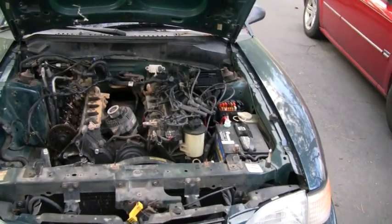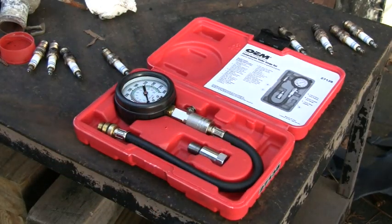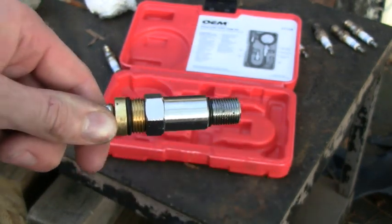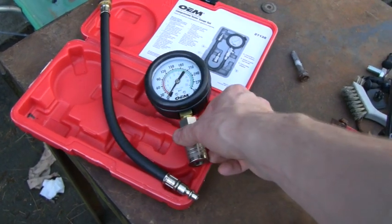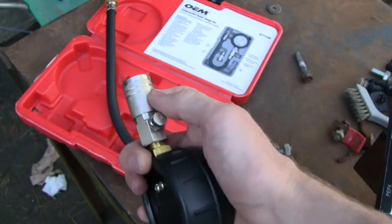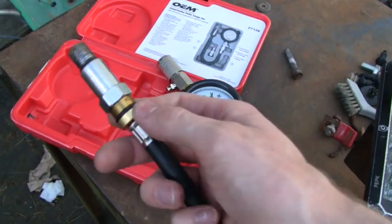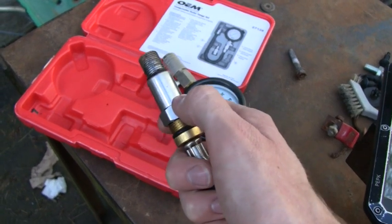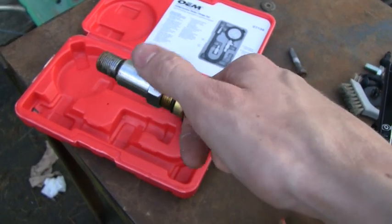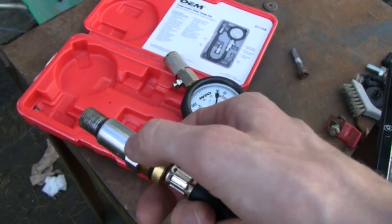A compression test is pretty simple — a very easy job. All you've got to do is have the right tool for it. Here's the tool: you have a gauge, a little button on it to release pressure, and a quick release fitting where the hose pops into. This particular one I rented from AutoZone, so it only came with one fitting, which fits pretty much most spark plug sizes. However, some kits come with a bunch of different fittings so you can test all kinds of different sizes — lawn mowers, boats, hit and miss engines, whatever you want.